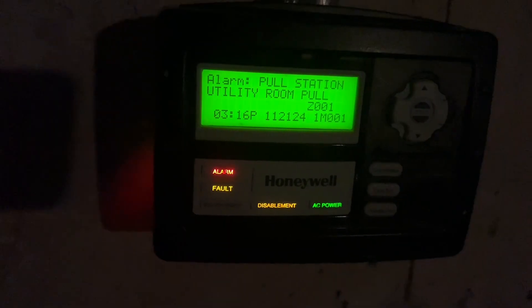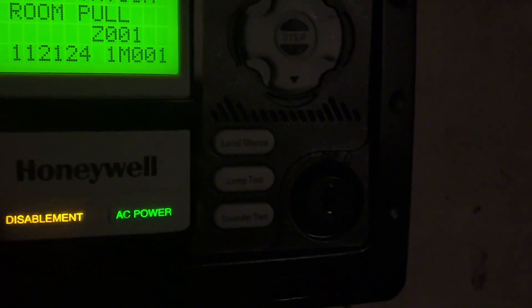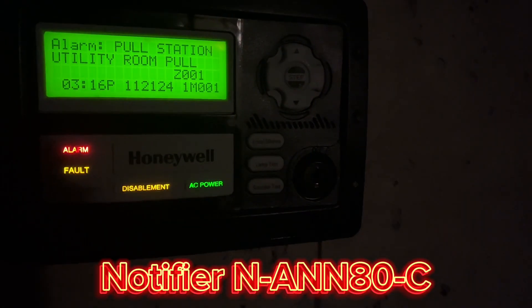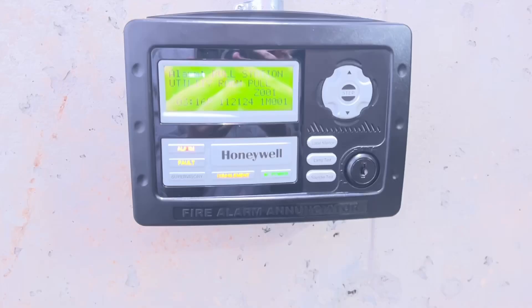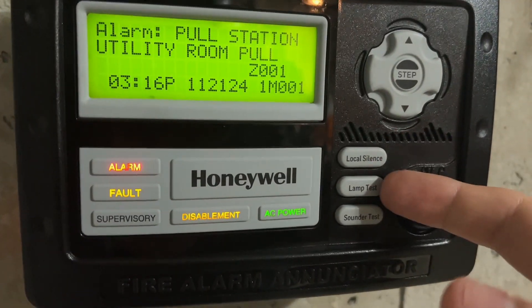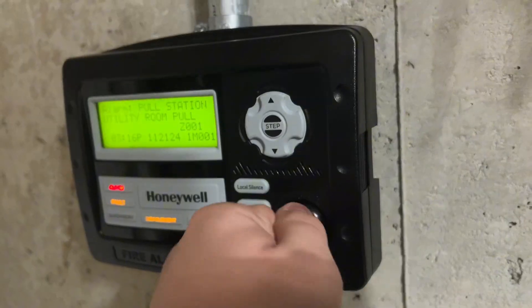Buttons make noise, which is nice. You can see that the functions, like I said earlier, are different. Now, this is technically a rebrand of the Notifier ANN-80C. Basically, that enunciator does not allow you to control the system. So you can see it just has step, local silence, lamp test, sounder test. But it works like a regular ANN-80, which is nice because I got it for $20.